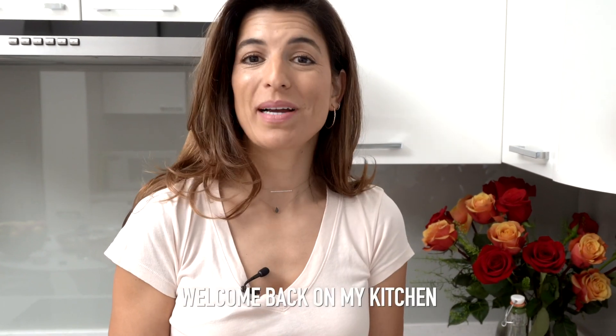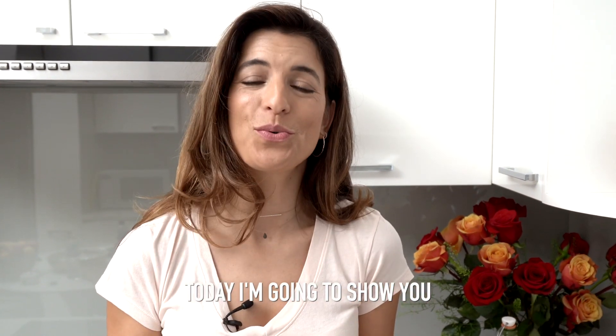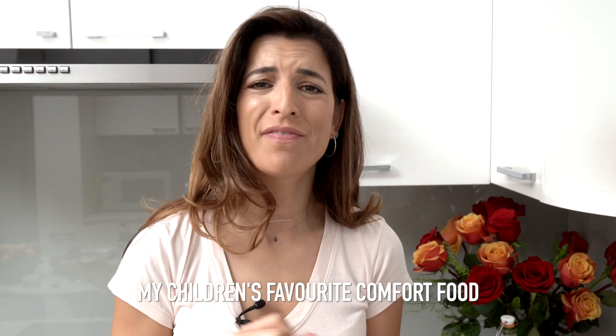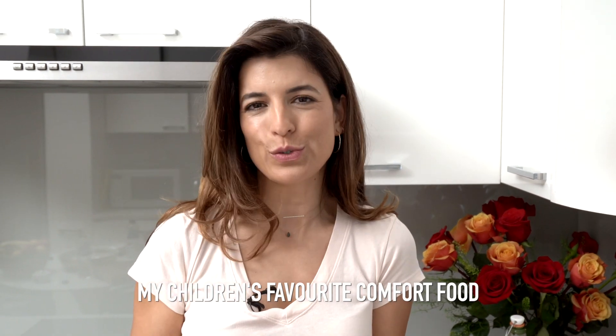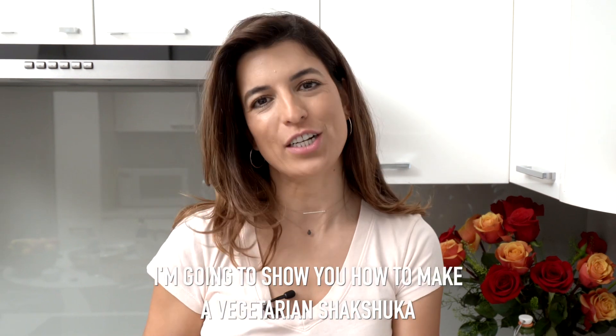Hello everyone, welcome back to my kitchen. I'm Yalda on my channel Eat, Burn, Sleep, and today I'm gonna show you my children's favorite comfort food. I'm gonna show you how to make a vegetarian chakchuka.